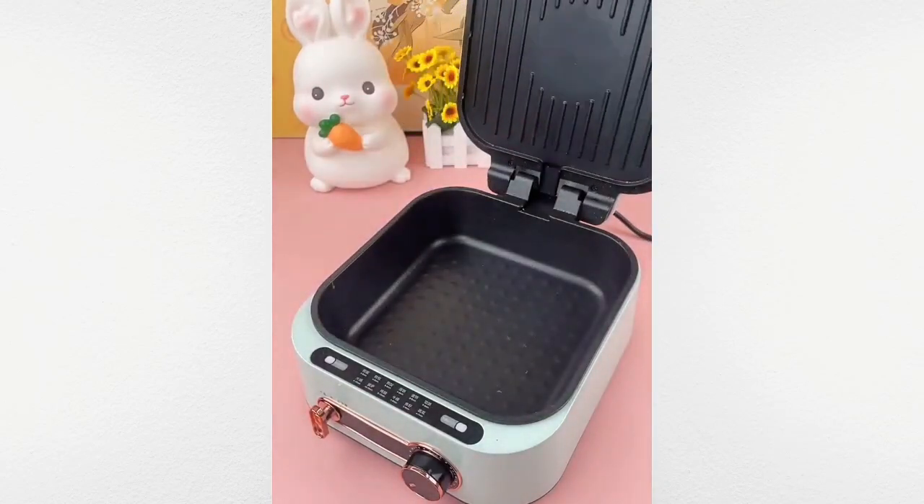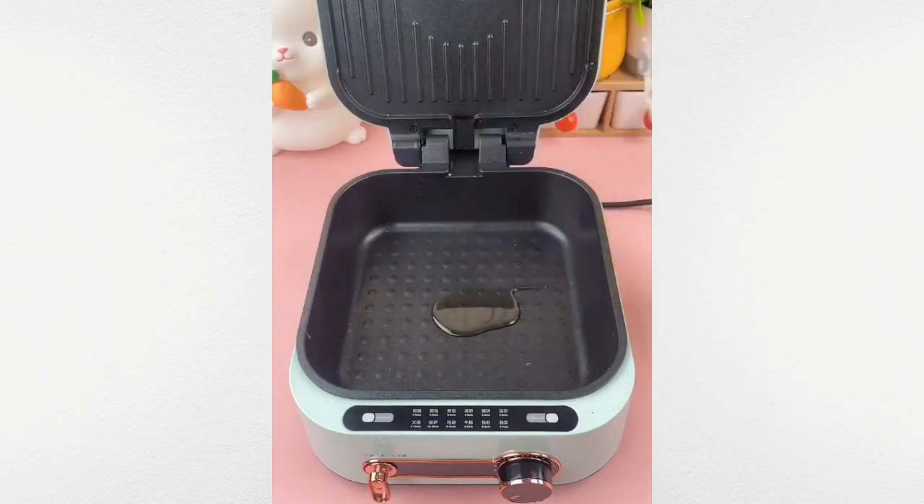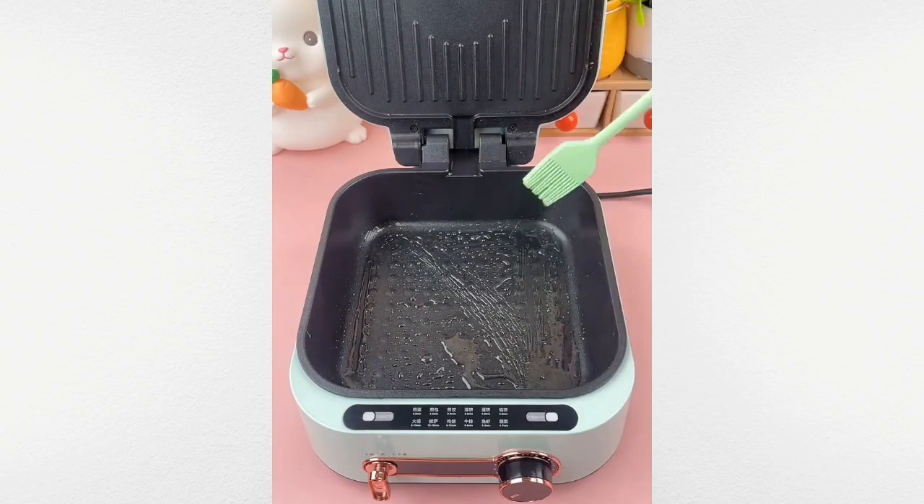Enjoy easy breakfast preparation with this non-stick electric grill. Ideal for eggs, toast, and more.